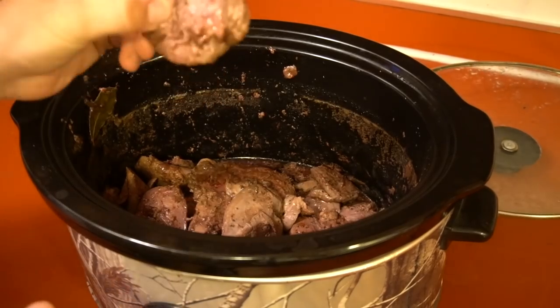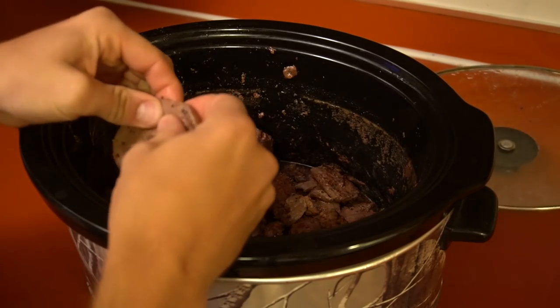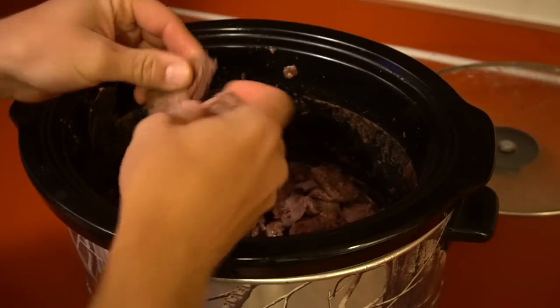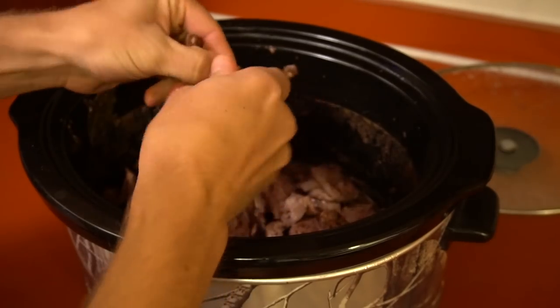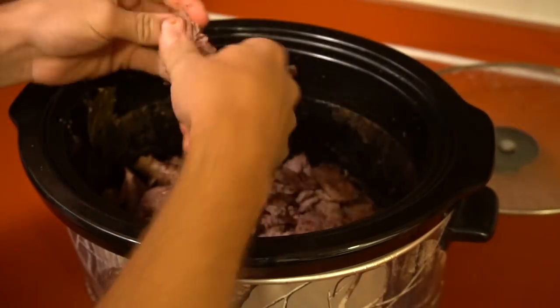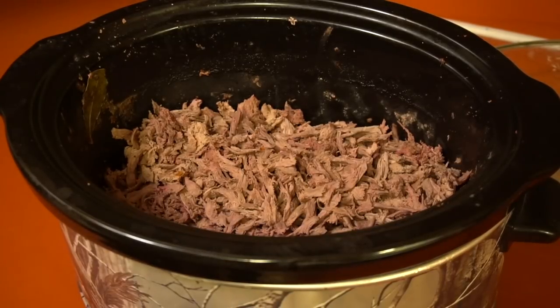Now we have a bunch of these breasts that have been cooked for eight hours on slow cook. They should pull apart fairly easily, though some will be tougher than others. All you want to do is just tear it apart, just like pulled pork or chicken — just shred it up as best you can. Got all the duck shredded. We could use this for cheesesteaks or whatever — it doesn't have to be duck, you can do the same thing with goose.